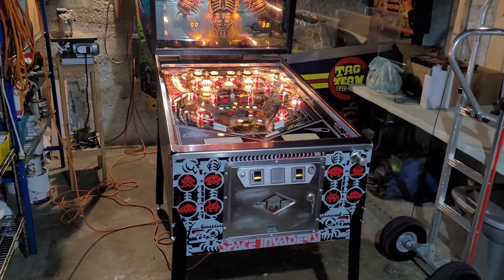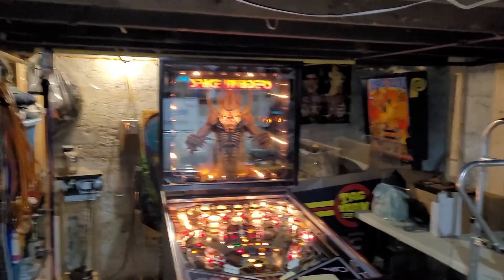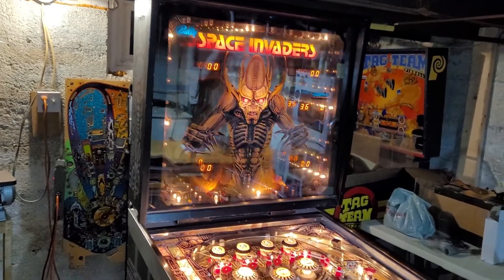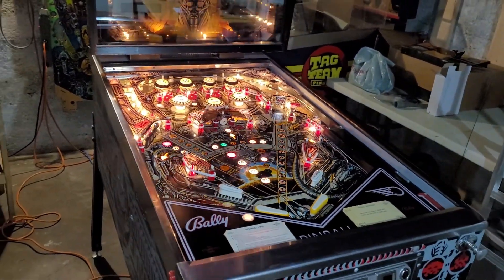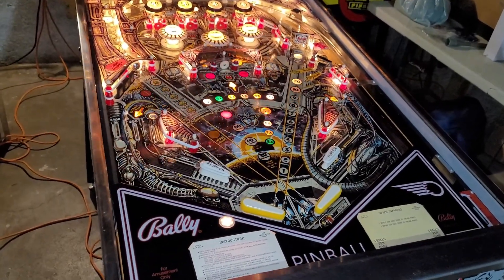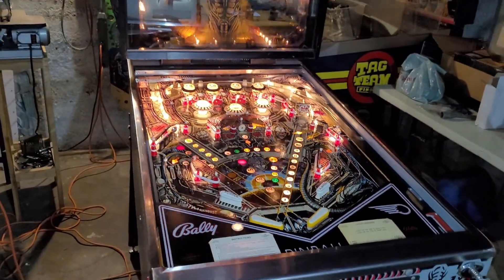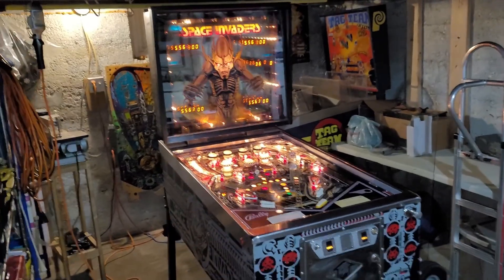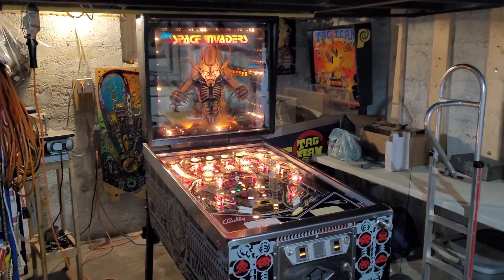That is officially the end of the Space Invaders action. It's been a fun little project — nothing major, but cool to experience. It plays pretty good compared to the one at Maple Pinball, which I thought I was going to hate because it just beat the crap out of me. But it actually plays a little more friendly, so it's more enjoyable. Time to move on to a new project. That's the end of Space Invaders — thanks for watching, see you guys on the next one.